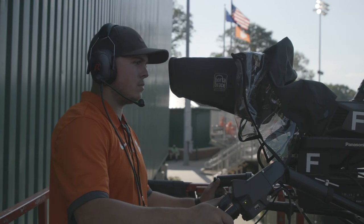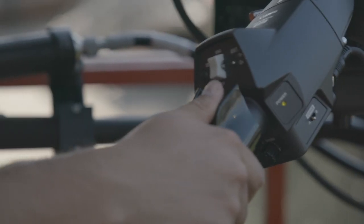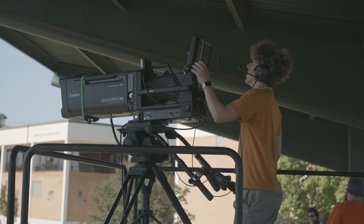At a university we work with students — that is what we do, and it actually is the best part of my job. We provide them with training, we provide them with support, but at the end of the day we entrust them with this equipment. It is theirs to operate.